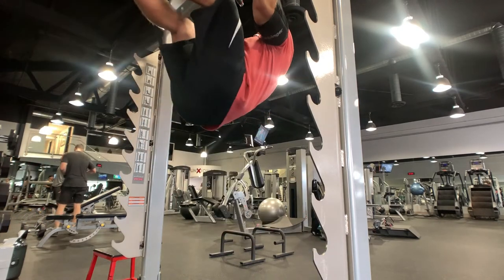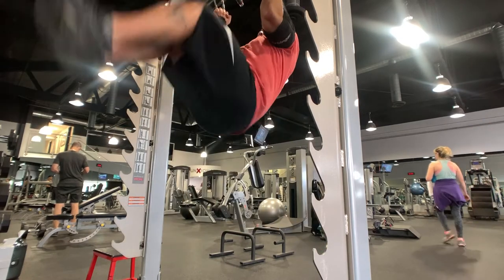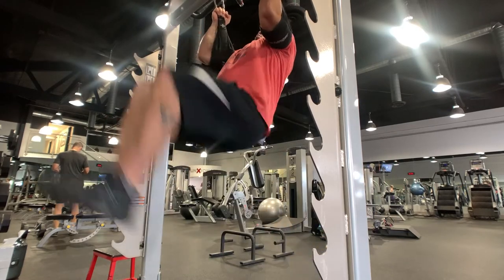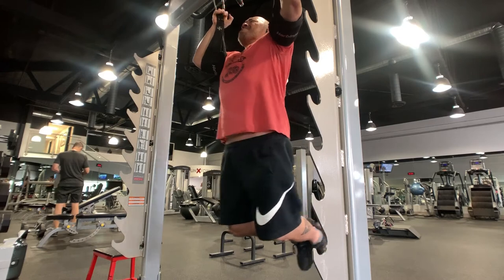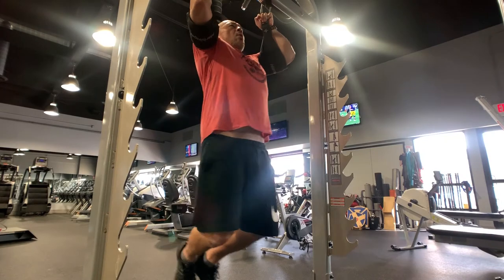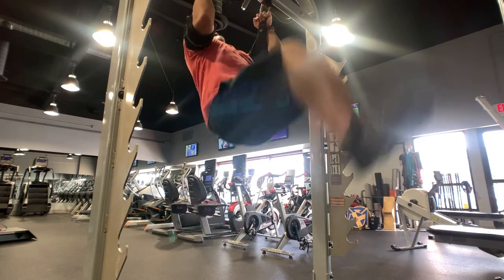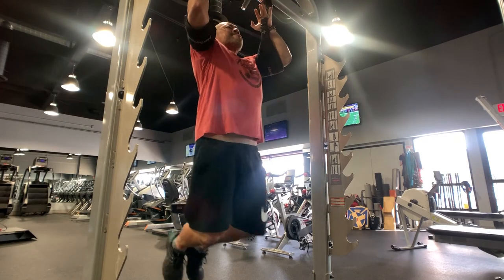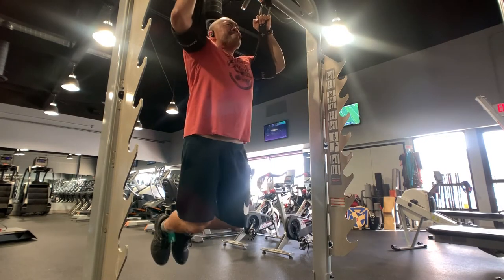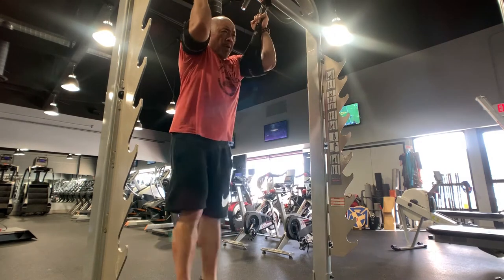When doing these hanging leg raises, I'm excited that I'm actually able to do them now — it's been almost a year. I've had to work back up to this. As you can see, I'm still using a little rocking motion to help me get the height I want. Normally I would come to a complete stop at the bottom, pause, remove momentum, and then come back up for deeper engagement. But my abs aren't strong enough for that yet, so I'm going through the motion, getting my body primed, and as it gets stronger I'll get stricter with the form.